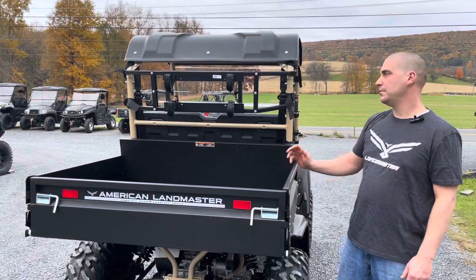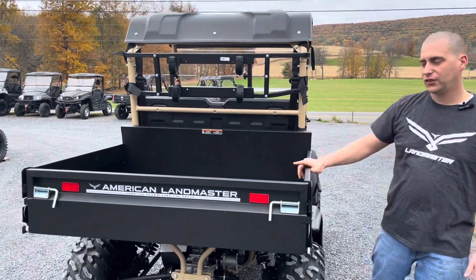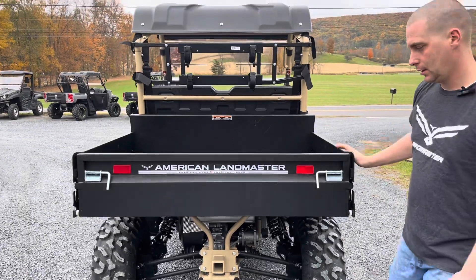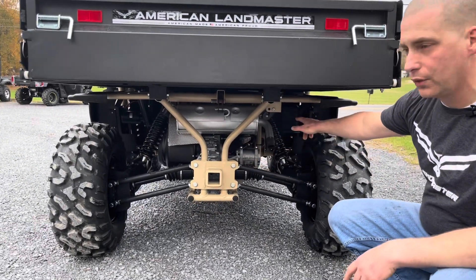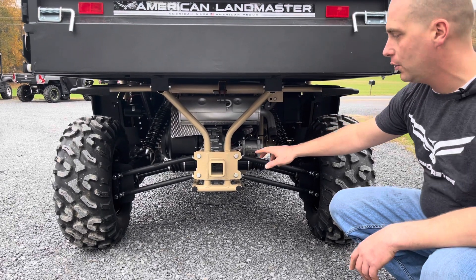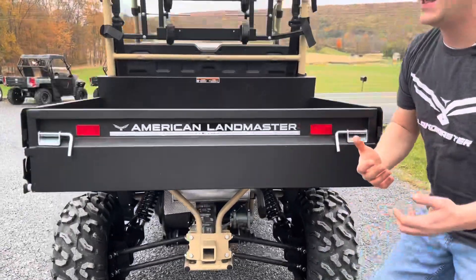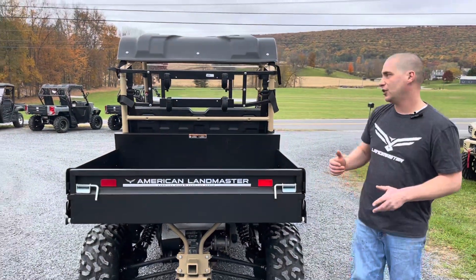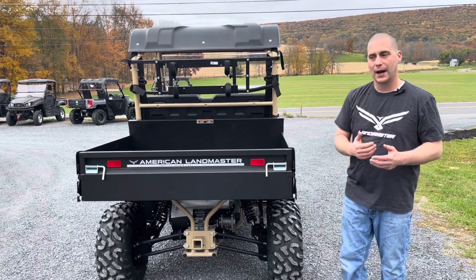The L7 Untamed Edition comes with the gun rack and the steel power dump bed. We've got independent rear suspension with fully adjustable shocks, disc brakes all the way around, and the rear receiver for all your towing needs. Part of what makes this the Untamed Edition is the tan paint job on the frame.